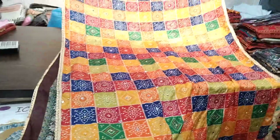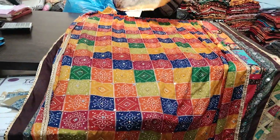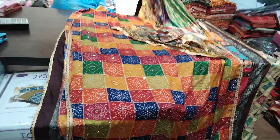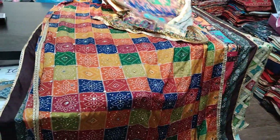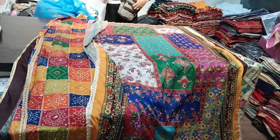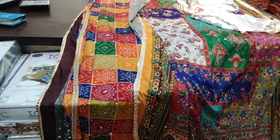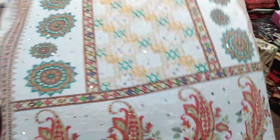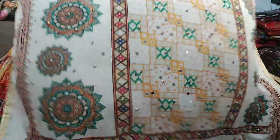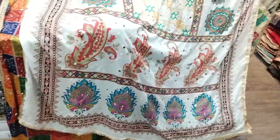Rajasthan design — now you can take a look at the design. It is a very good collection. I will show you a video so you don't have any problem. Please select the video. Wow, what a lovely color!